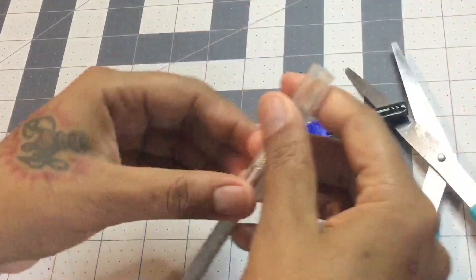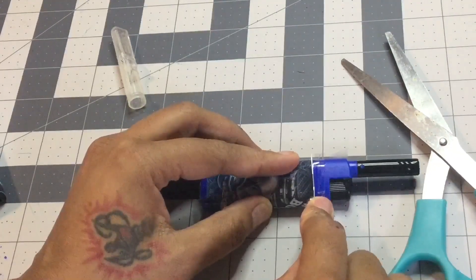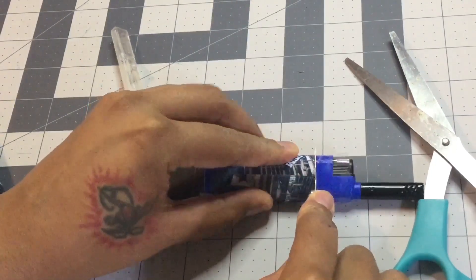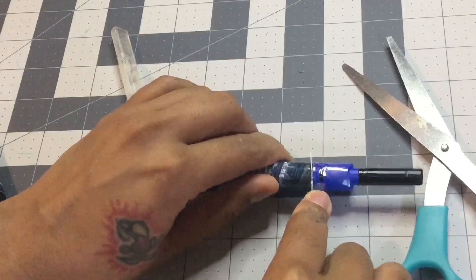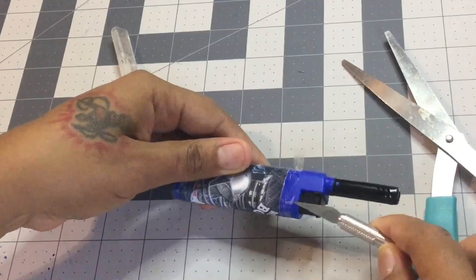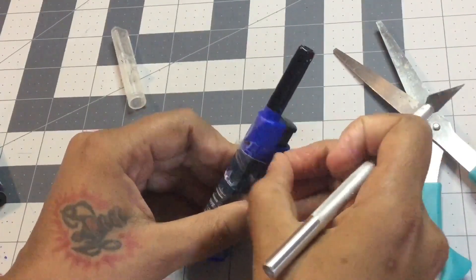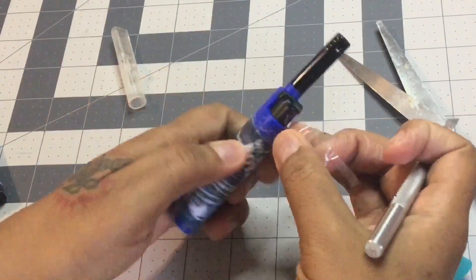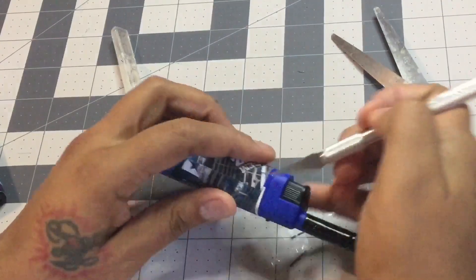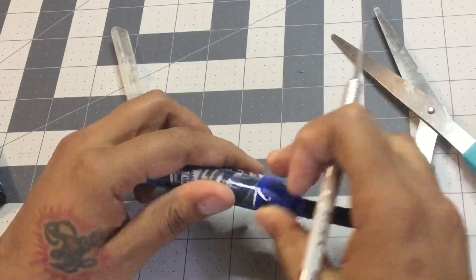Now all you're going to do from here is take an exacto knife to clean it up. Place it right along the top of the sticker, set your knife down, and then roll the lighter applying a little bit of pressure — not too much. That's going to cut that lip off. Find a spot to lift up on that tape, and there you have it. This is the part of the sticker that you cut off — just take that off.